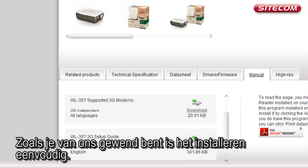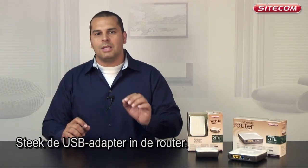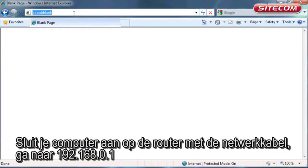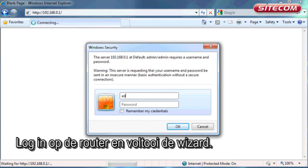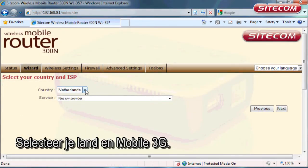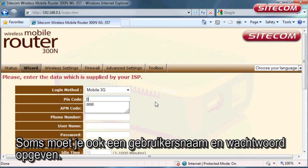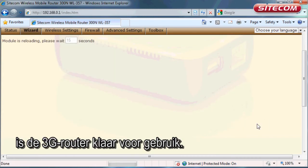As you would expect, it is easy to install. Insert your provider's USB adapter in the router. Use a network cable to connect your computer to the router. Go to 192.168.0.1, login to the router, and complete the wizard. Select your country and mobile 3G, then enter your SIM card's PIN code. For some providers you must also enter a username and password. Once you have completed these steps, the 3G router is ready for use.